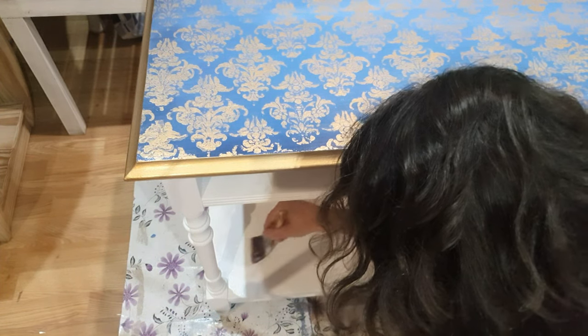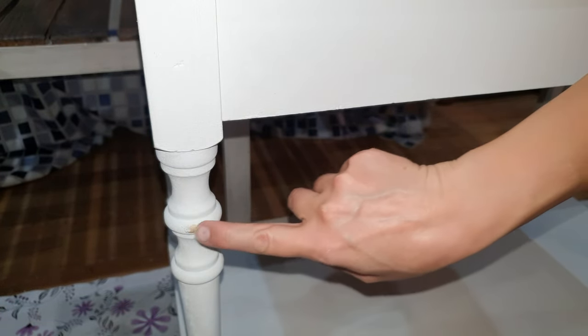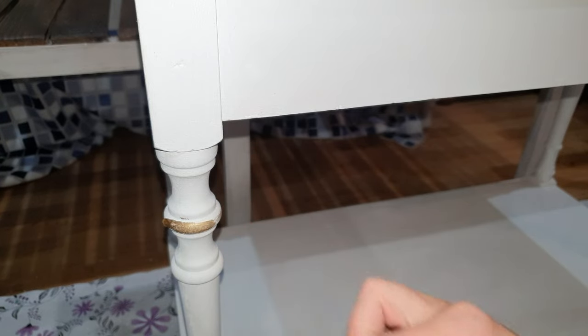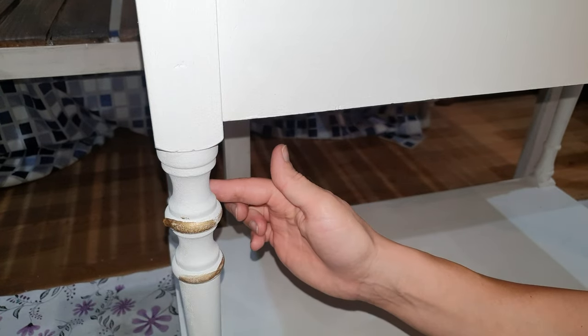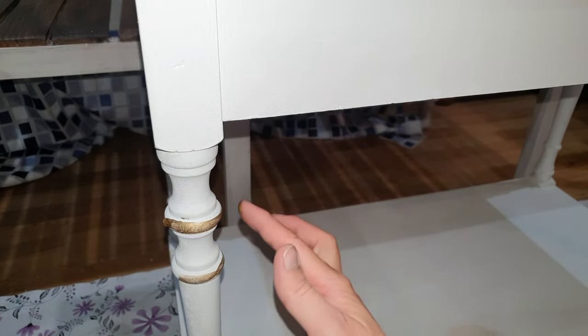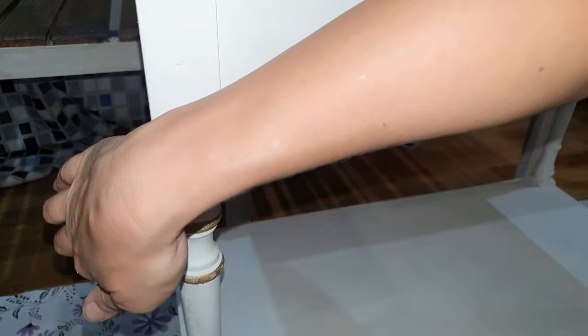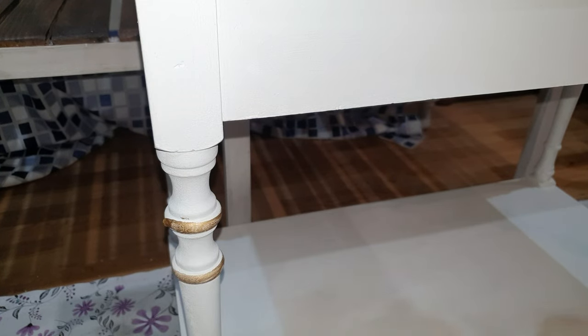And because - remember what Kacha always says - there's never too much gold, I'm using golden gilding wax in a color very similar to the metallic paint I used on the edges. I should mention I hadn't fully thought it through at this point - I was pretty pressed for time due to some personal issues, and this video was already really late for the deadline. So I just wanted to get it done, take some photos, and sort it out.